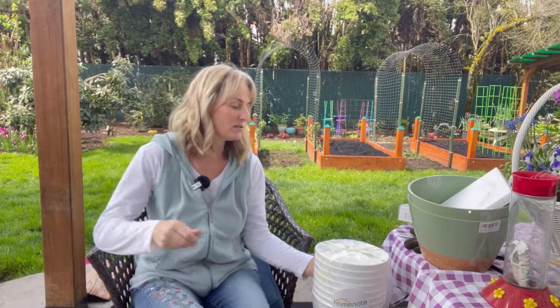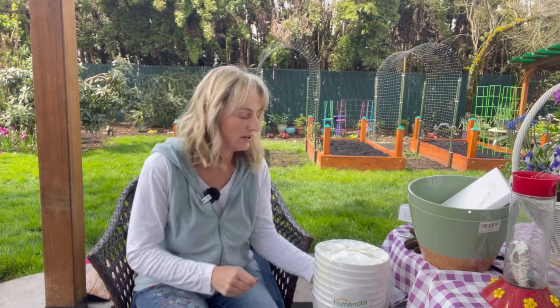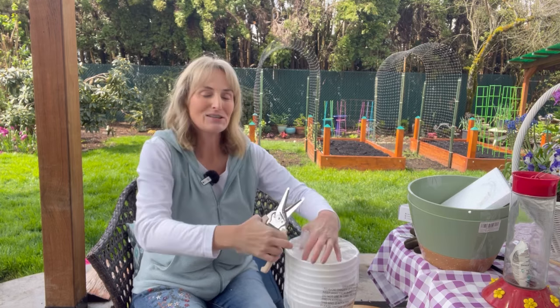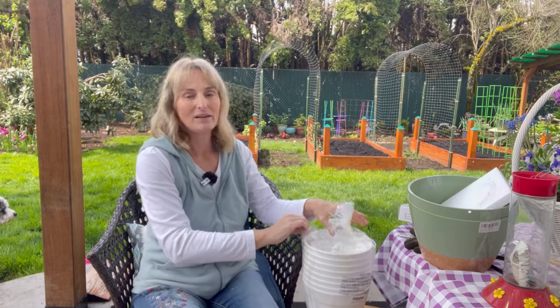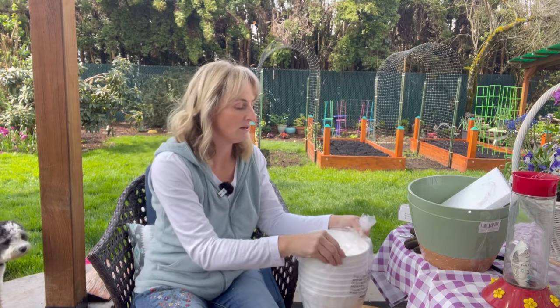Some more things for my potting-up garden projects are these — my super cool clippers from QVC. These clippers were like a set of three, I think they had them around the holidays, and I use them for tons of stuff, so anyway they're really handy.